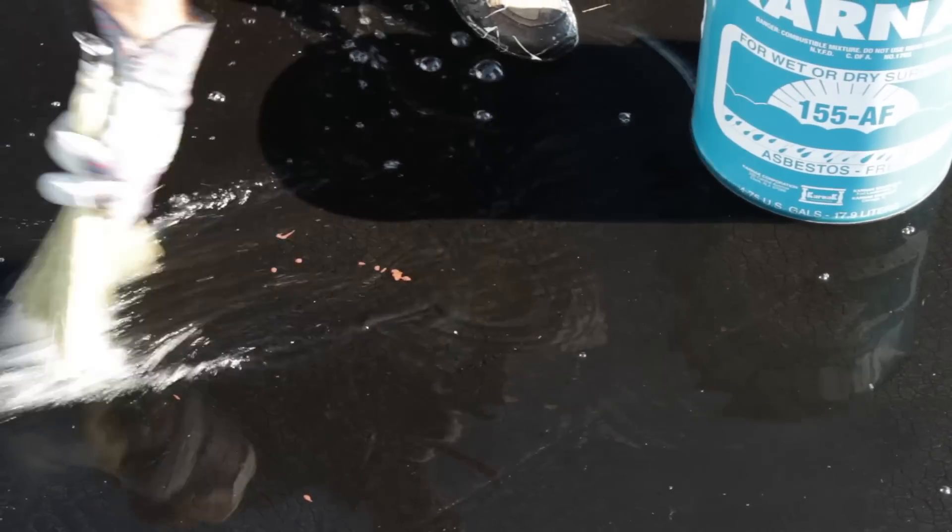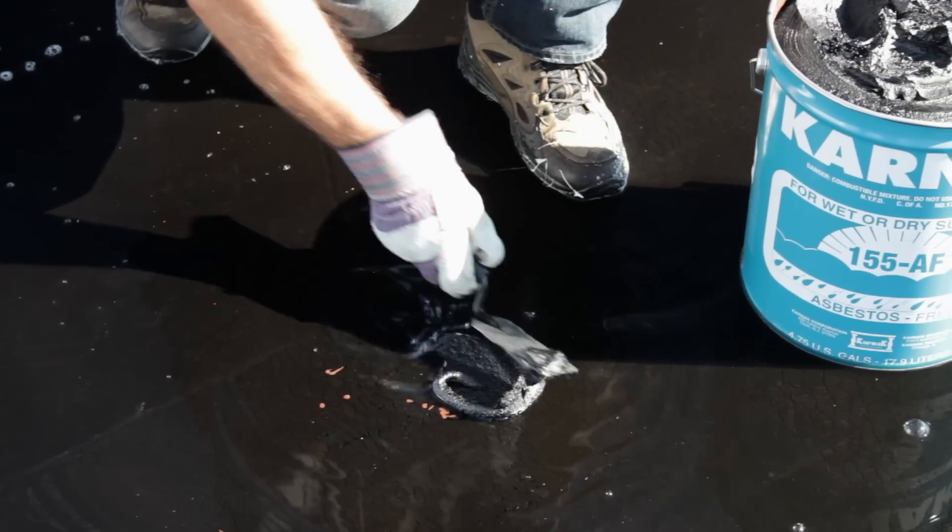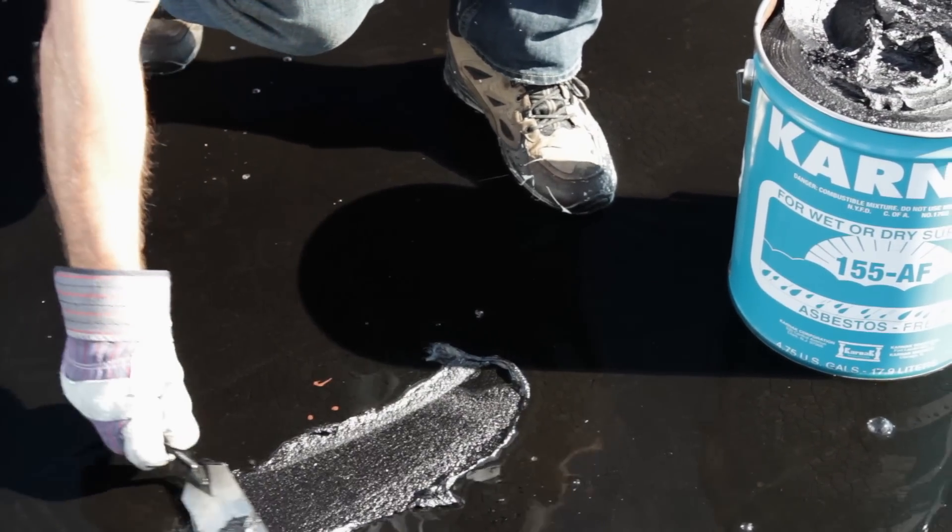What I did here was I took my whisk broom and cleaned the surface of all dirt and debris. I then troweled on a quarter inch thickness of Carnac 155 Amphibicoat.